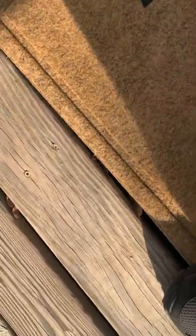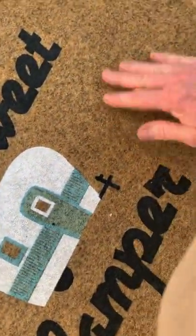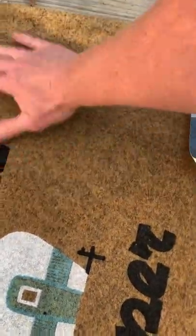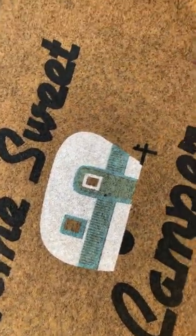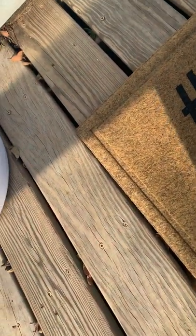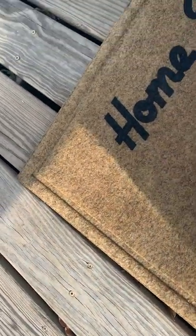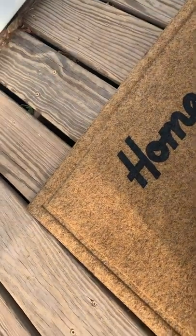It looks pretty good. You probably can't see it, but there is a lot of dirt and whatnot that was left from my shoes. It feels a little easier on the feet than the natural fiber ones, and the natural fiber ones in my experience really don't last very long.